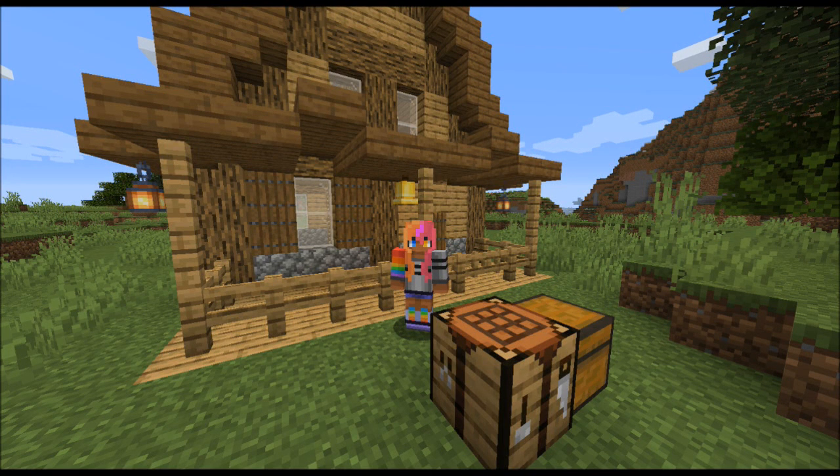Hey everyone, how are you? My name is Alex, and welcome to my review of the Froggy Chair mod by Pigcart.